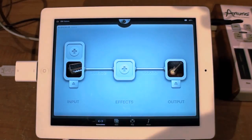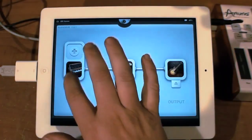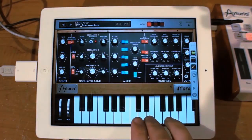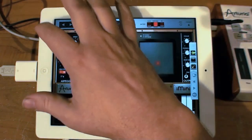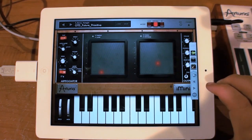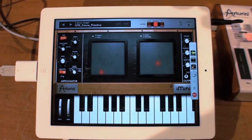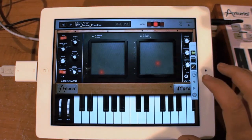One thing I can also do within this is use other things. I'm going to put a guitar amp — there's a little program called AmpKit that's kind of fun. Going back over to iMini, I'll pick a different sound. There's a little bit of delay going there — kind of a beautiful and melodious sound.